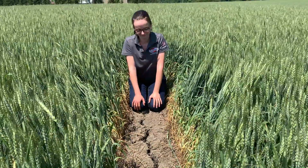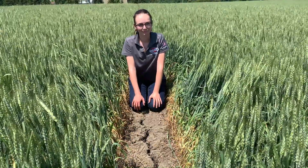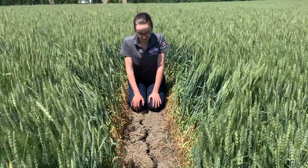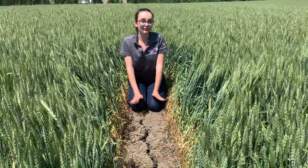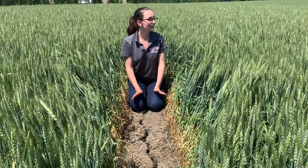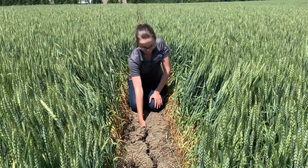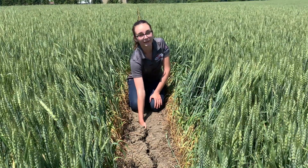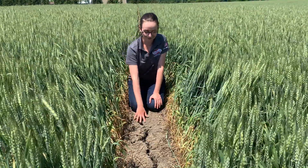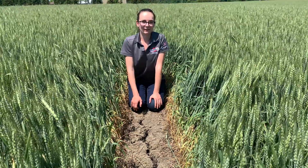Kirsten, this field is really dry and we see these cracks all throughout the field. Can you talk about these effects on possibly double cropping? One of the really important things to be successful with double cropping is you want to be able to plant into moisture. Our conditions this week have been very hot and dry and you can see that in the soil with these big cracks. I can stick my hand all the way down here. So your chances of being successful with double cropping if it stays like this is going to be pretty high risk.